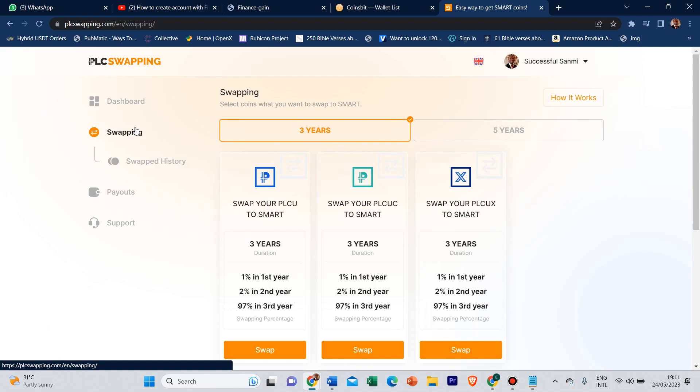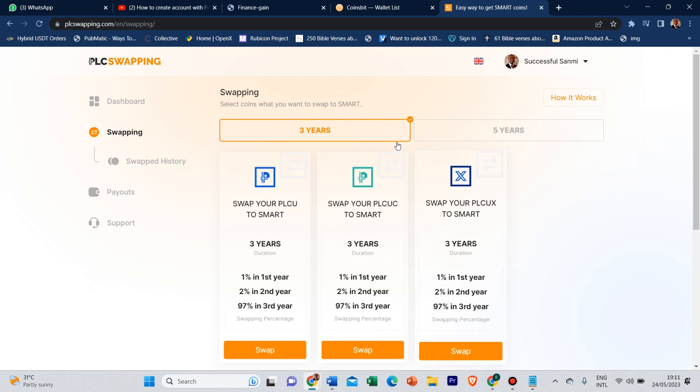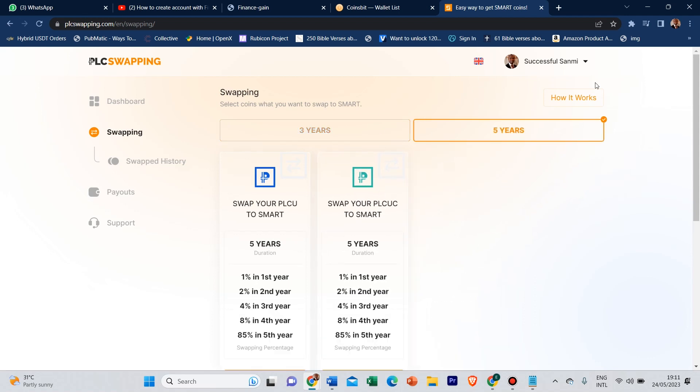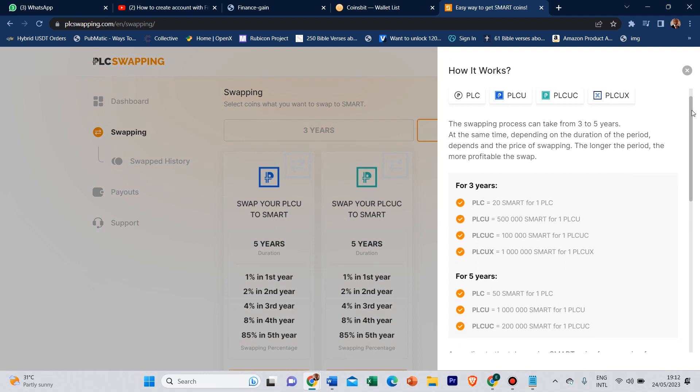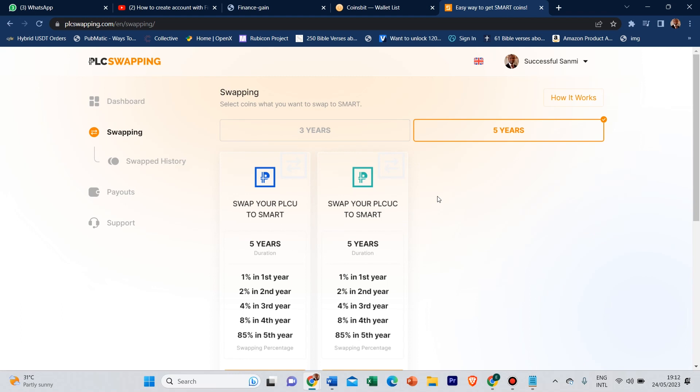For those of you that have the PLCUX, you can only swap for three years. If you are trying to swap for five years, you can only swap your PLCU and your PLCU Classic. The swapping process can take from three to five years depending on the duration. The longer the period, the more profitable the swap. If you pick the five-year plan you make more profits than the three-year plan.